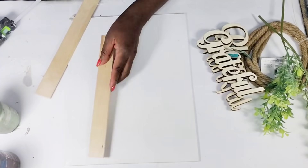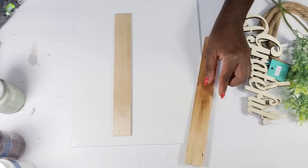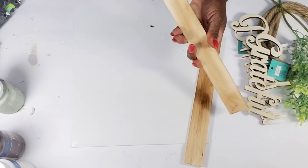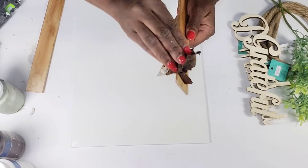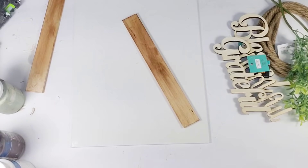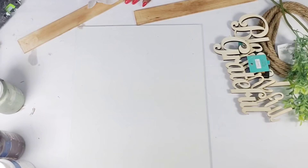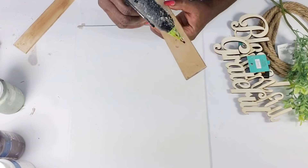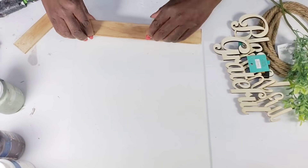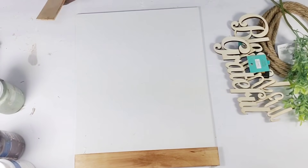First I'm going to sand around the little painter sticks, then go in with the stain using the paper towel from the previous staining because I didn't want them too dark. Then I'll go in with a clean paper towel and wipe over a little bit more. Once I get them wiped down — just a light stain — I'm going to hot glue one of them to the top and one to the bottom of the canvas.